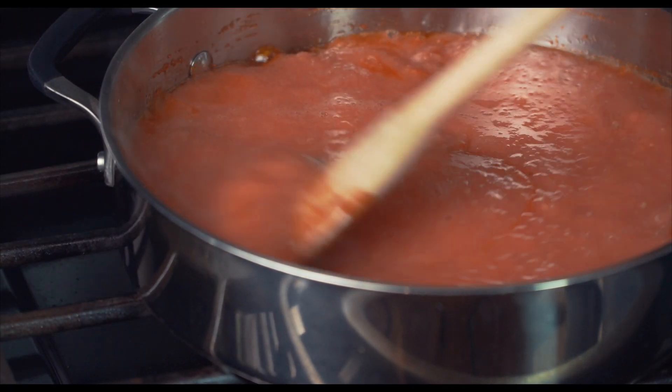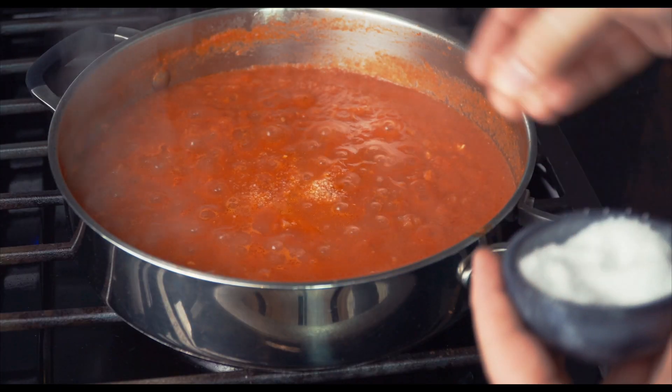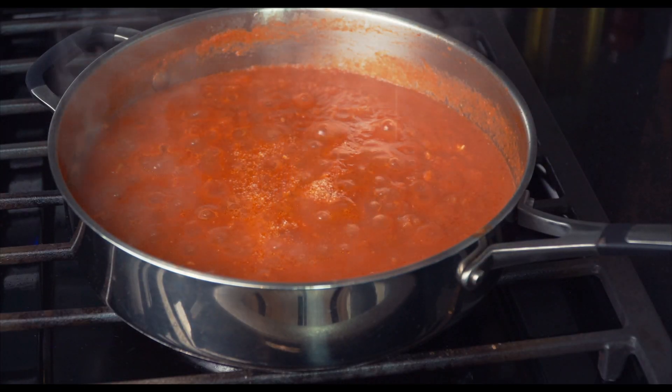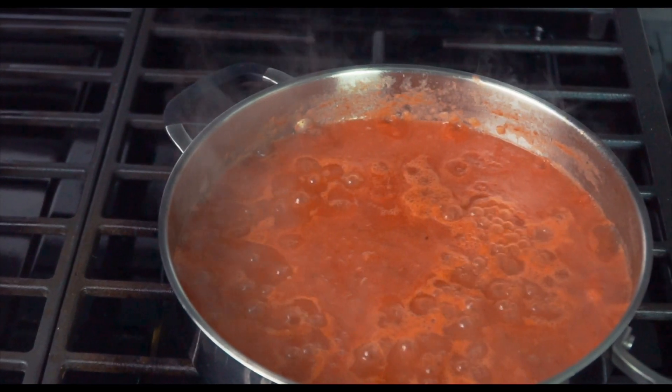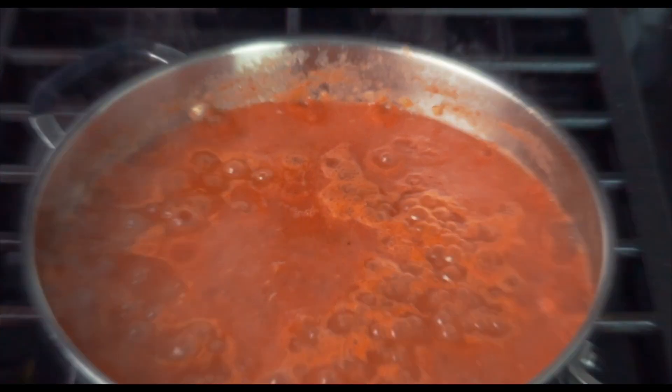Add a few pinches of salt and pepper, and once the sauce starts to bubble, turn down the heat to medium low and let the sauce cook and reduce for about 20 minutes. At the same time, start boiling water in another pot to cook the pasta.